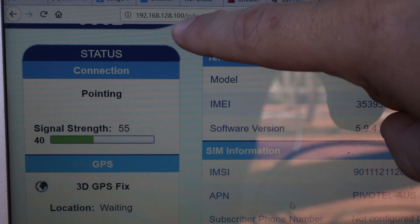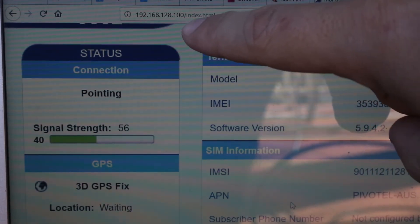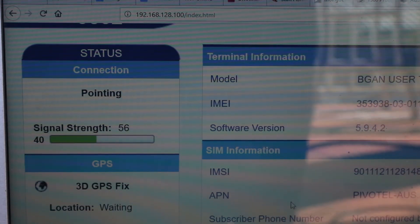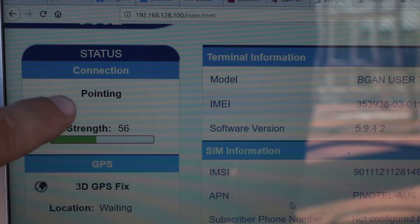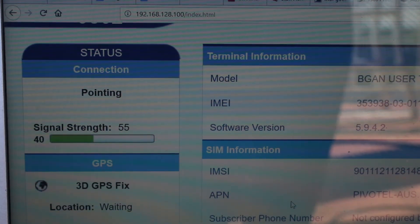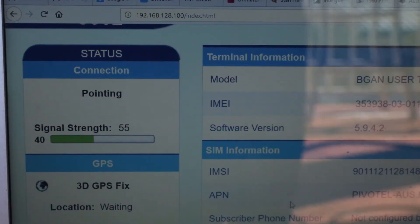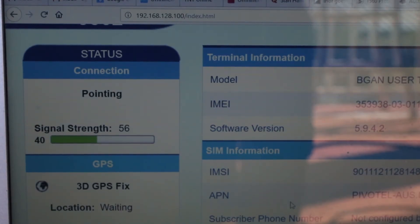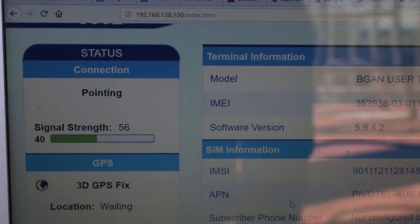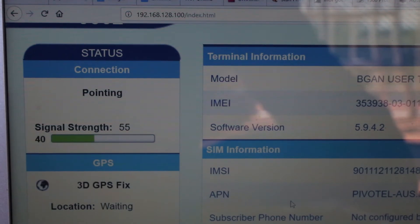If you point your browser to the address 192.168.128.100, you get the status telling you that we are in pointing mode and what the signal strength is. Using the beeping as well as this indication of the signal strength, you position the antenna to the best possible location to get the maximum signal strength. Once we're happy that we've got the right signal strength — the maximum we can set it to — we then cycle power on the indoor unit.